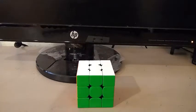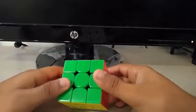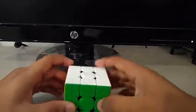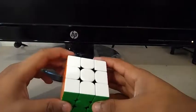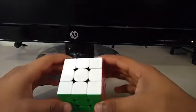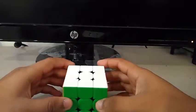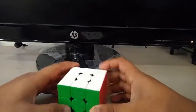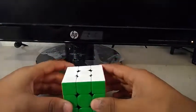Today I'm going to be doing 10 3x3 walkthrough solves. Scrambles will be in the description below if you want to follow along. The cube I'm going to be using in this video is the Gan54M. All these solves will be at an intermediate or advanced level, so I recommend that you are around sub-20 on the Rubik's Cube to watch this video. With that being said, let's begin with the first scramble.